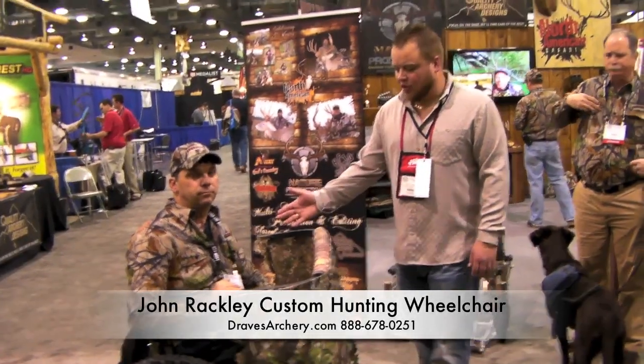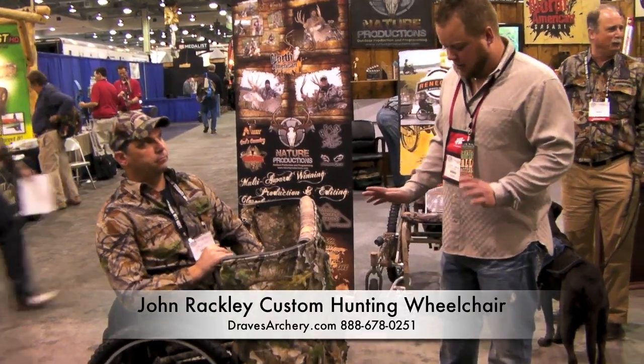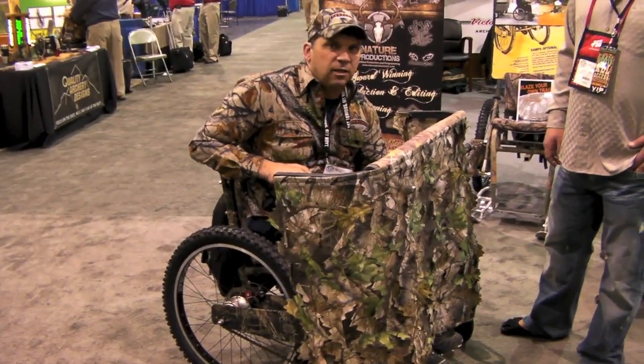At the ATA show with John Rackley, he's the designer of this great machine here. Why don't you explain it to us? This chair — I designed it because I live in Maine. I love hunting.